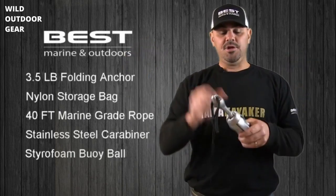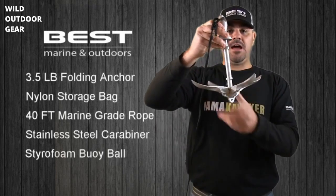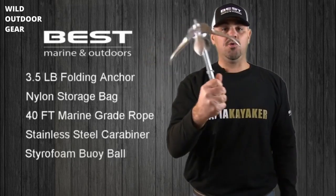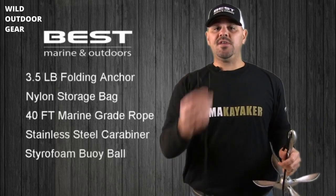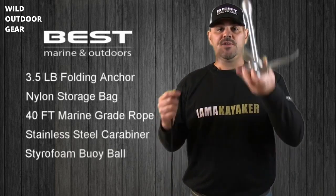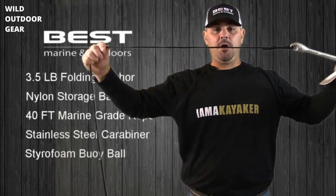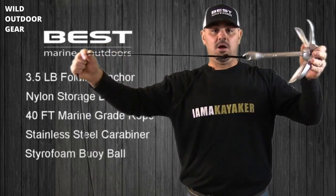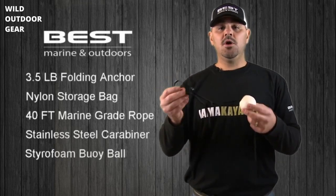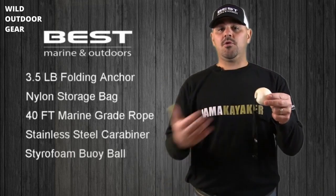To unlock or open the anchor, simply turn the locking collar to the unlocked position, slide the collar up, fold the four flukes down, slide the collar back down, and then turn into the locked position. This will prevent the four flukes from closing. To properly use the anchor, take the stainless steel carabiner clip and attach it to your boat. Once your anchor line is securely attached to your boat, simply drop the anchor into the water, releasing as much of the 40-foot rope as possible. The goal is to get the anchor to flip on its side and establish horizontal drag along the bottom surface. For situations requiring a quick disconnect, simply unclip the carabiner from your boat, throw the anchor line into the water, and the buoy ball will keep the rope afloat, making it easy to find when you return to your original position.